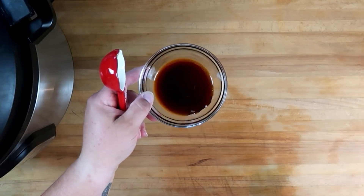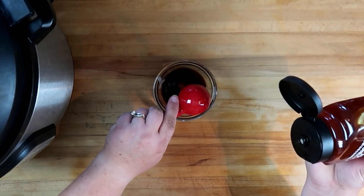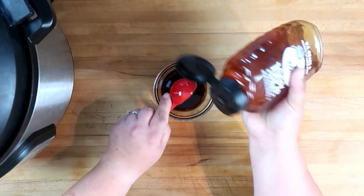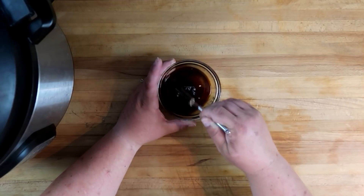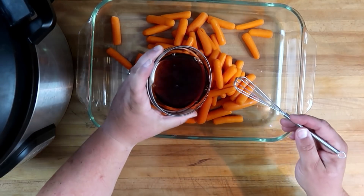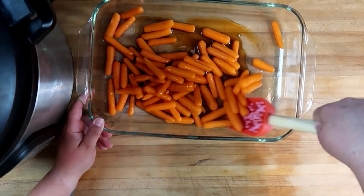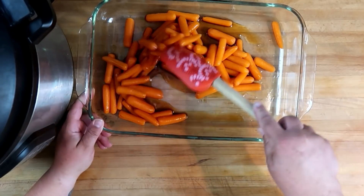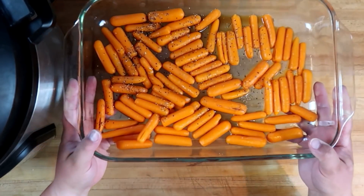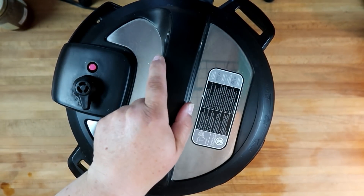For our carrots, we're starting off with two tablespoons of balsamic vinegar. To that we're going to add two tablespoons of honey. Give that a nice stir to get all the honey incorporated. Once that's all mixed together, we're going to pour this over one pound of baby carrots. Give them a quick toss to make sure all the carrots get some of that lovely glaze on them. A light sprinkle of black pepper, and these will go in the oven at 400 degrees for about 15 to 20 minutes.